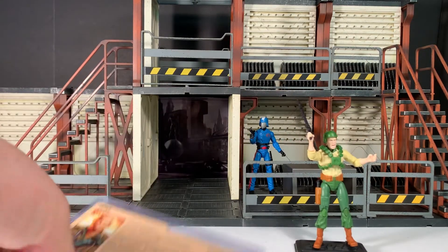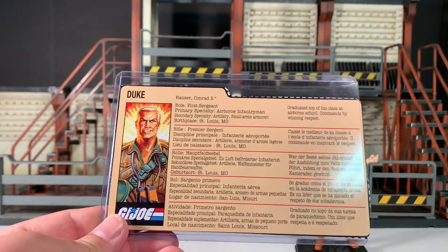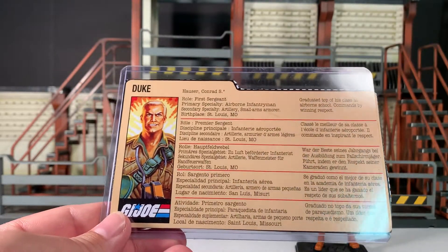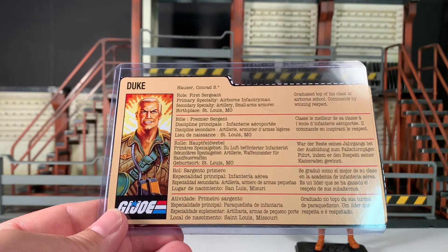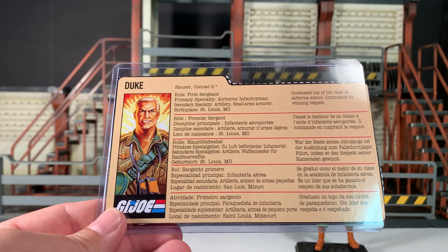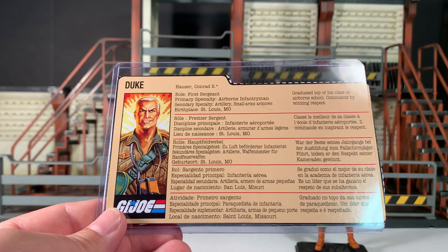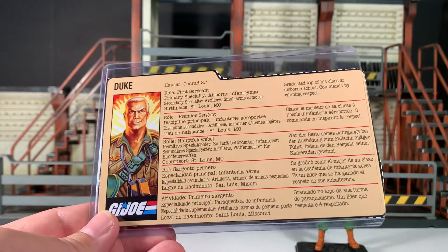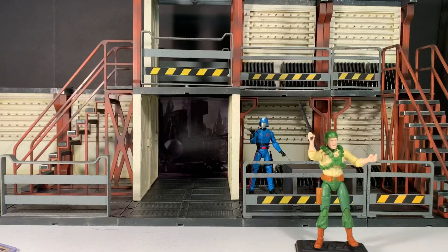First and foremost, let's have a look at the file card. Normally I would ask you to read this yourself, but there's so little information on here because it's multilingual, I'll just read it for you. It says: Duke, Hauser Conrad S., First Sergeant, primary specialty airborne infantryman, secondary specialty artillery small arms armor, birthplace St. Louis Missouri, graduated top of his class at airborne school, commands by winning respect. That's all it says about Duke — that's a waste of cardboard.